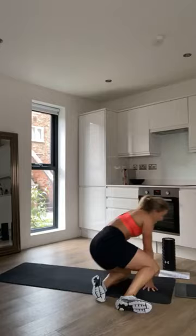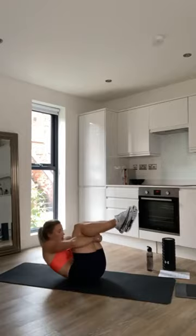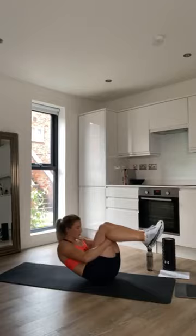Next we're going to do roll backs — another spine mobility exercise. Lay on your back, hold your knees, and just rock really gently forward and backwards, really thinking about getting that movement into your back.